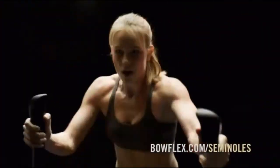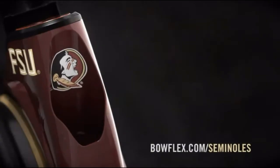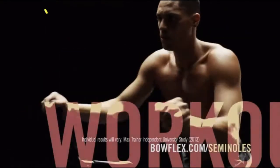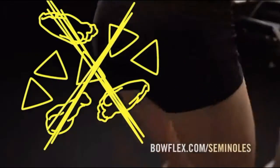It's game day, Seminole fans. Let's bust out the yellow pen and break down the all-new Florida State University Bowflex Max Trainer. It's a 14-minute total body workout that torches up to 2.5 times the calories to help you knock off those nachos and work off those wings.